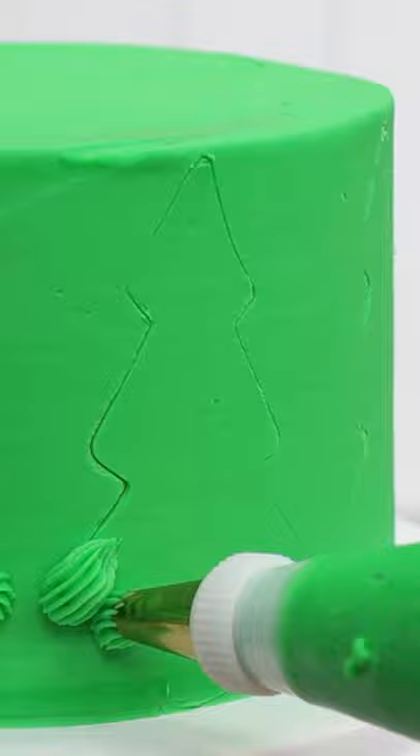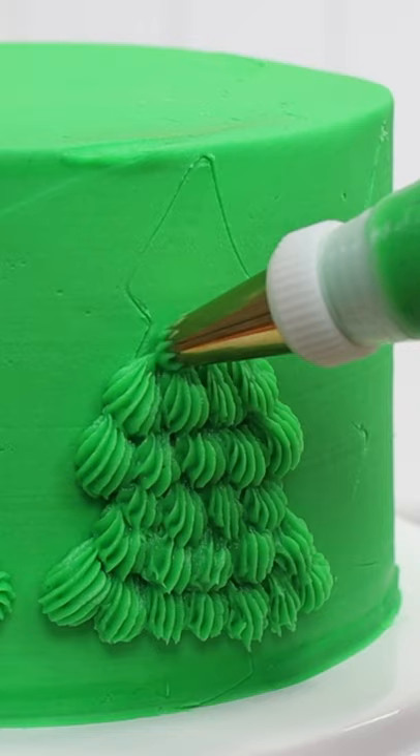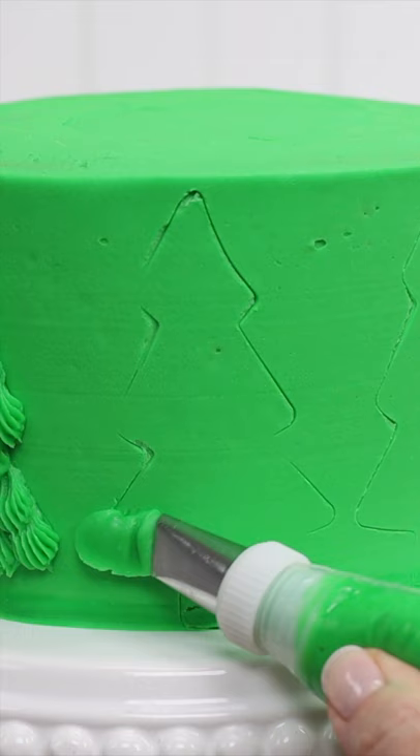And this is the same tip but piped a bit differently, starting with a dot and then after it bulges out, pull the tip upwards to form a peak, which you'll cover up with the next row of piping.